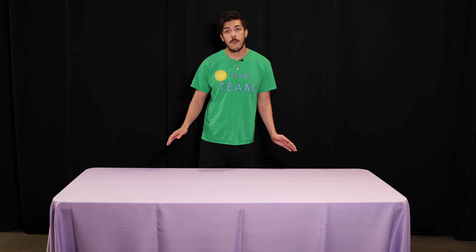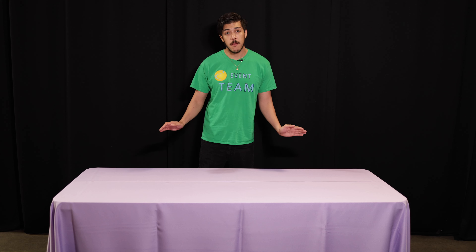Oftentimes, the oval design will confuse customers, who think it will not fit their table. However, once positioned correctly, you will see it will be the perfect fit.